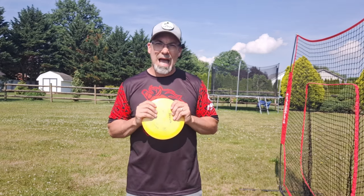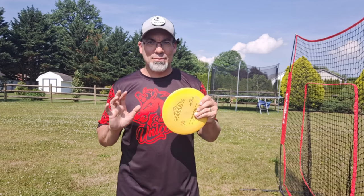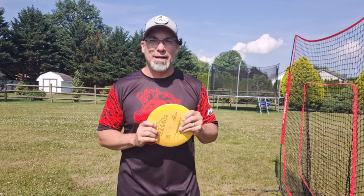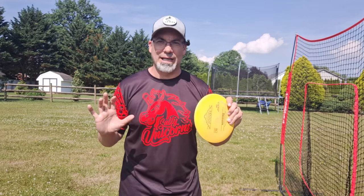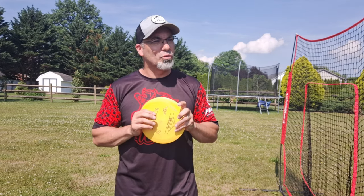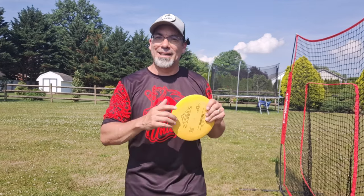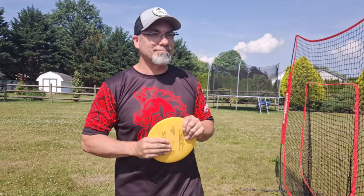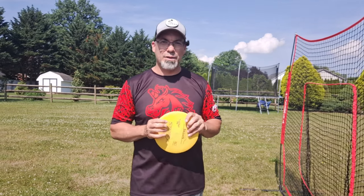So there you have it — the worst wobble he has ever seen. I wish I could have captured on video the moment he made that comment, because it was pure, genuine, unbridled sincerity. It was the truth. And it both hurt me and made me feel really excited at the same time. Because if you're going to be bad at something, be the best at it. Mikey, you're my boy forever. Love you. And thank you, because that stirred in me the desire to get better at throwing a forehand.